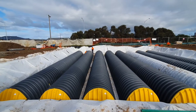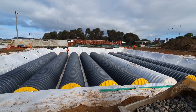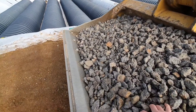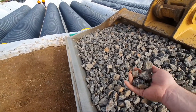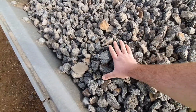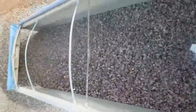We're just about to start backfilling this system, and a lot of you would have heard us talking about the material to be used. You can see it sitting here in this excavator bucket. This is what we call 20 to 50mm — so it's a ballast — it locks together and it's non-compacting.